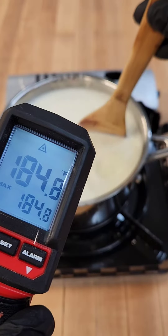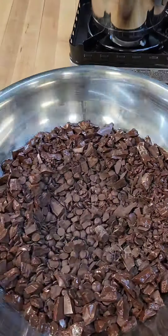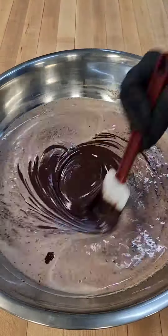Once everything is weighed out, we can pour the scalded cream over the oven warmed chocolate and let it sit for a couple minutes to finish melting, then mix it smooth.